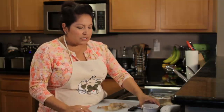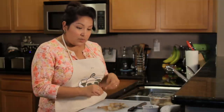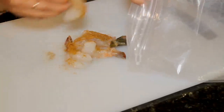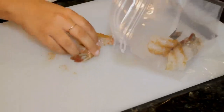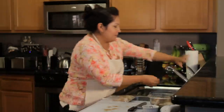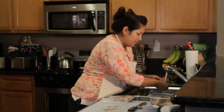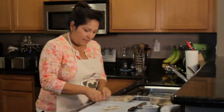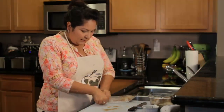Once seasoned, we're going to put the shrimp into our Seal and Fresh vacuum seal bag — we're using the 8x8 bag today. These shrimp look so amazing, I cannot wait to eat this salad. Okay, let's seal our bag.